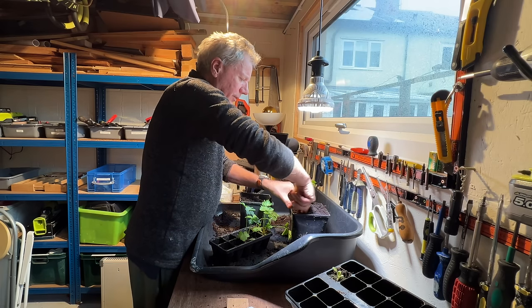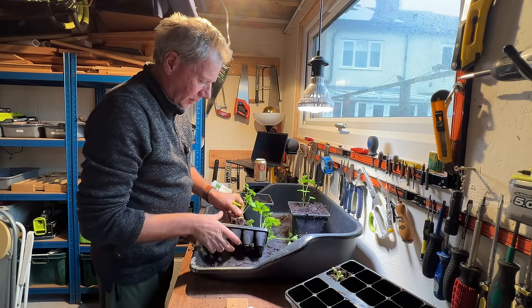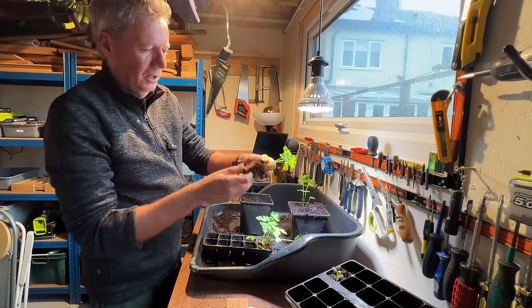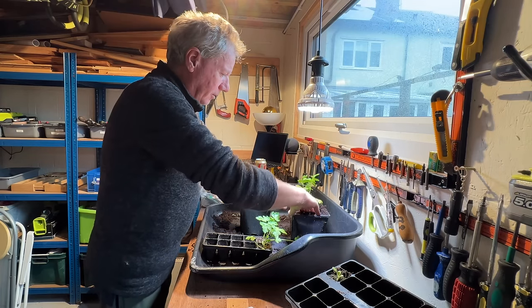I'm just going to put four of these into this pot to pop on the kitchen windowsill. They're a bit tight together but they're going to be harvested over the next few weeks. Again, just a really nice, loose root system — not all mangled together.